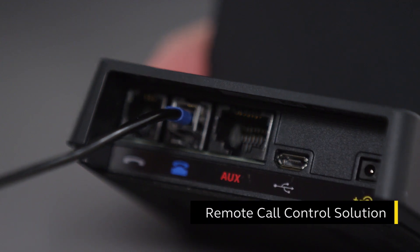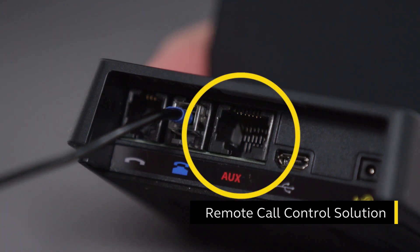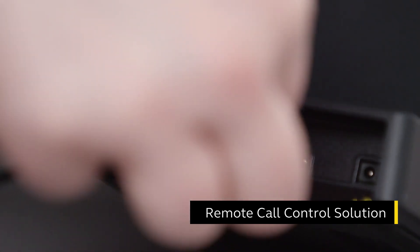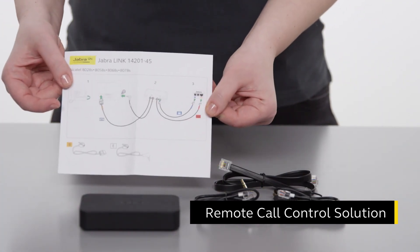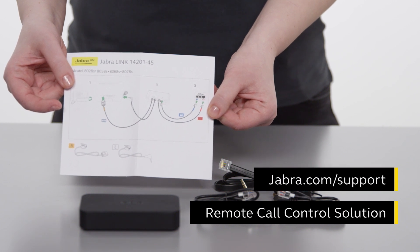If you have purchased an additional Jabra solution enabling remote call control between the desk phone and your Jabra headset, plug this into the AUX port on the base. Follow the instructions included with the Jabra solution for how to connect to a specific desk phone, or go to jabra.com/support for more information.